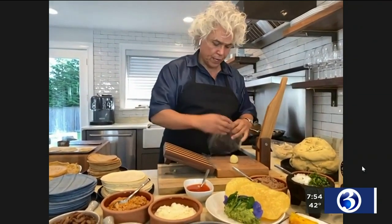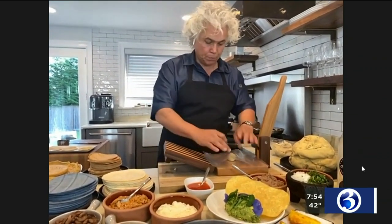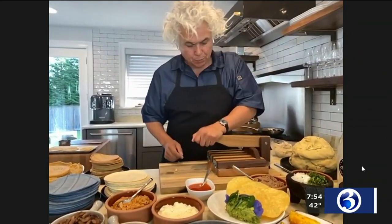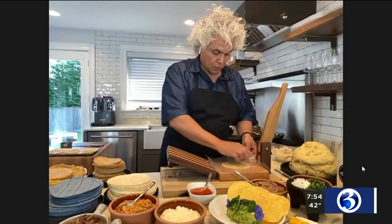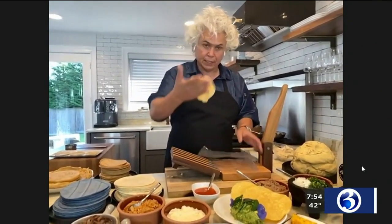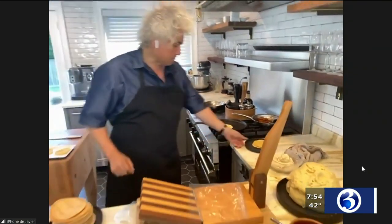So what we do right here, we have an ounce of corn masa. We're going to have two pieces of plastic so it doesn't stick. We're going to press it, and the first press goes and does your tortilla. As you can see, it's nice and flattened, so we're just going to take it out of the plastic and then it goes right into our skillet. That seems pretty easy — everyone at home could probably do that.